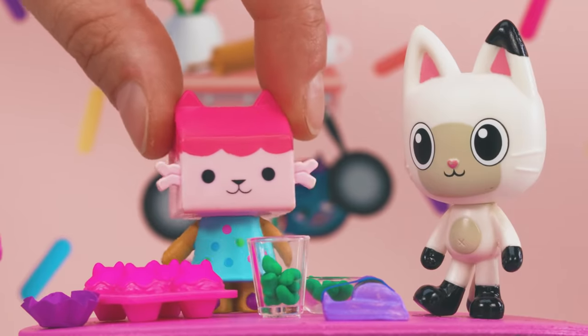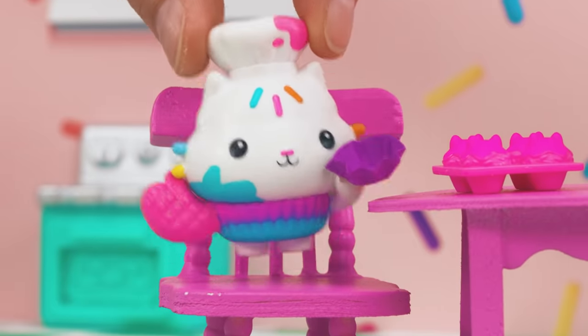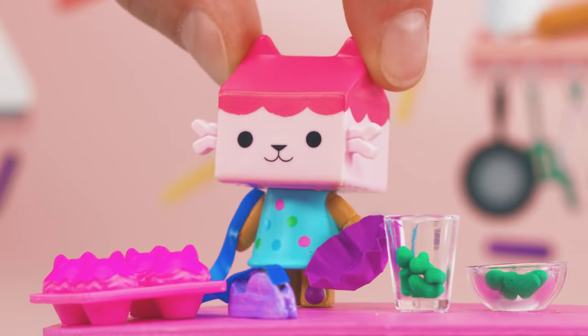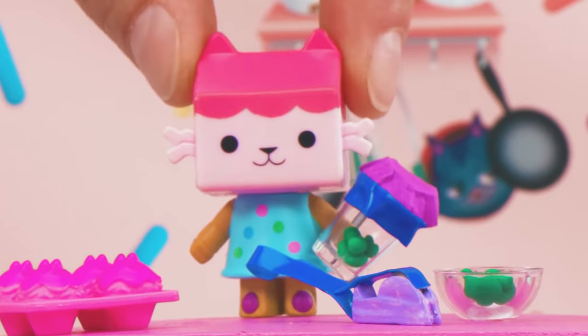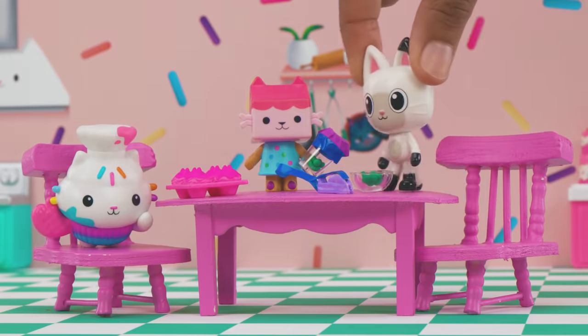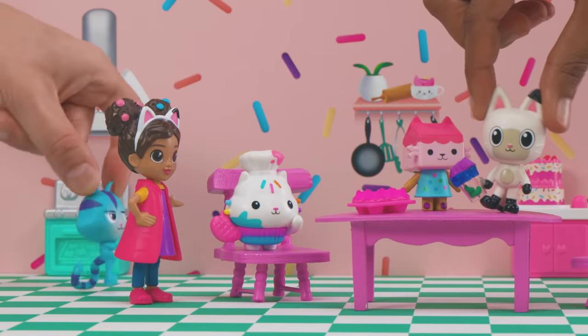Hmm, the opening is a little big to just use tape. What if we put one of these on top? Great idea! A little tape... and it's ready! Woohoo! That's music to my ears!